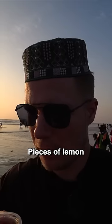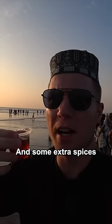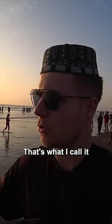Smells good. Bangladeshi chai — check it out, no milk. It's a black tea with lemon, little pieces of lemon, and some extra spices — Christmas spices, that's what I call it.